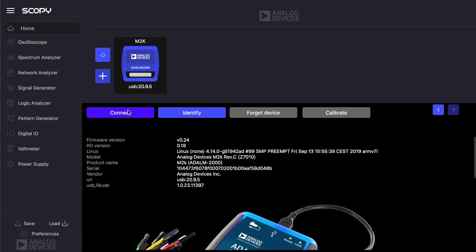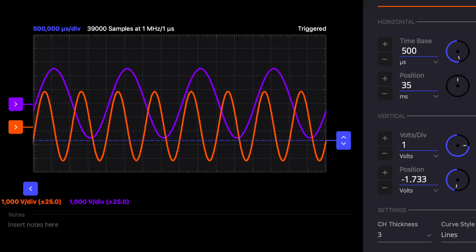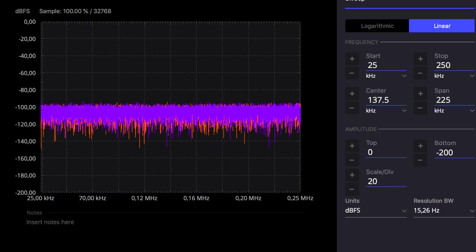The M2K's hardware is controlled by Scopy, a powerful cross-platform software application that implements the following test instruments: voltmeters, digital oscilloscope, and spectrum analyzer.